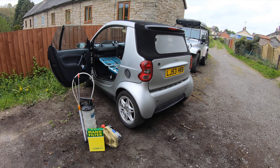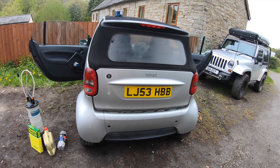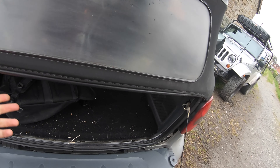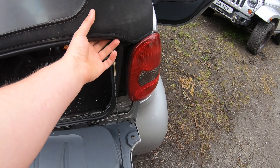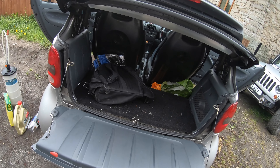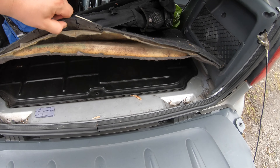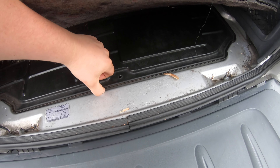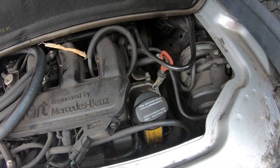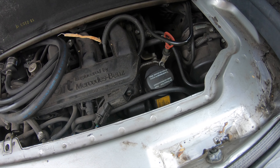For those of you who don't know, the engine of the Smart is in the boot underneath the floor. I'm going to prop the cabriolet roof up — yes, this is a rear-engine German convertible. We move that out the way and the engine is located in here, nice and easy to get to. We've got the oil dipstick there and the air filter over here.